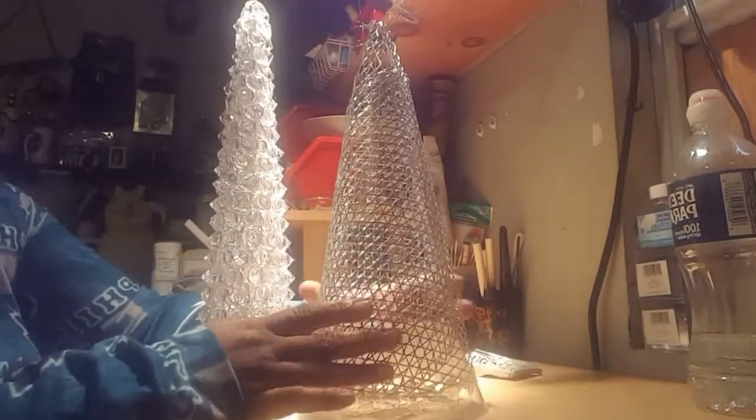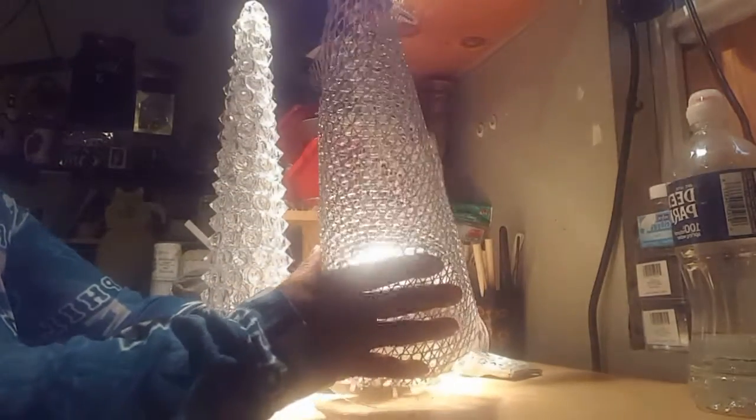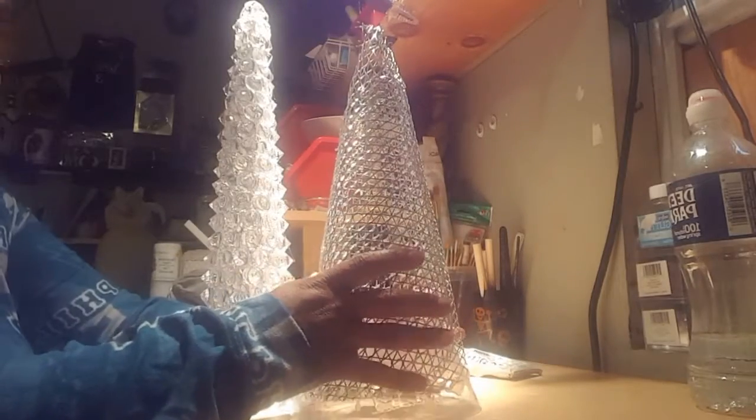I do want to apologize — I thought my camera was recording and it was not. So I completed this whole process without realizing it wasn't recording. Initially I showed you I started this project using the grill toppers and showed you how I created the shape of the Christmas tree.